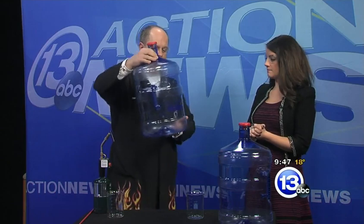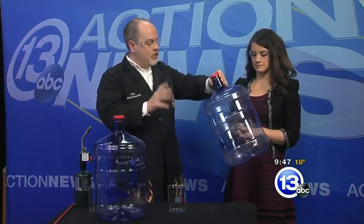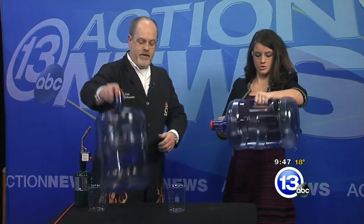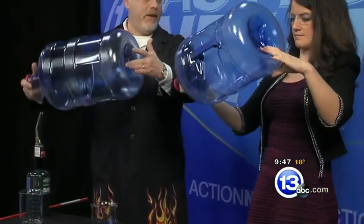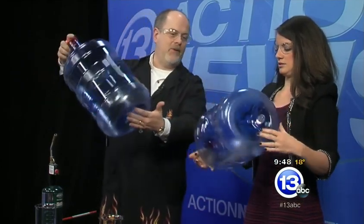We're talking about flammability of vapors. These water jugs don't have water in them — we emptied them out and put in some flammable alcohol. What I want you to do is take this one. There's about two ounces of isopropyl alcohol. Just rotate the whole thing to coat the inside with the liquid, because what we're going to do is ignite the vapor and not the liquid. If we light the liquid up, it's just going to melt the jug.